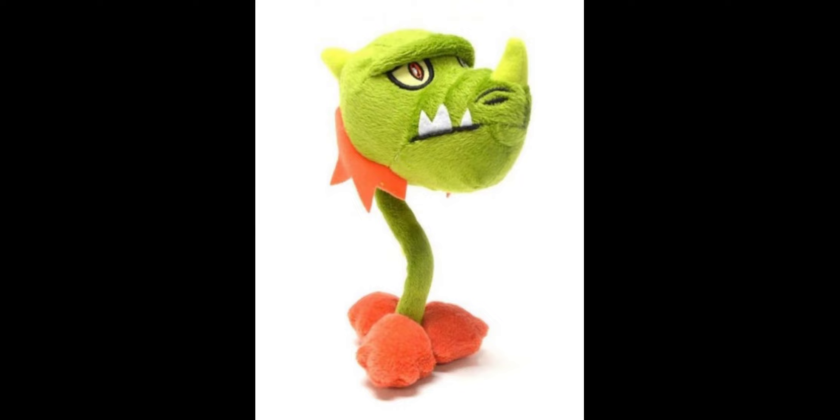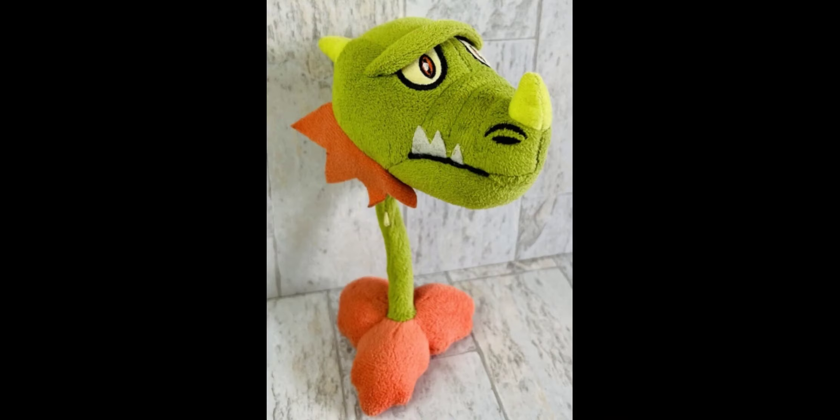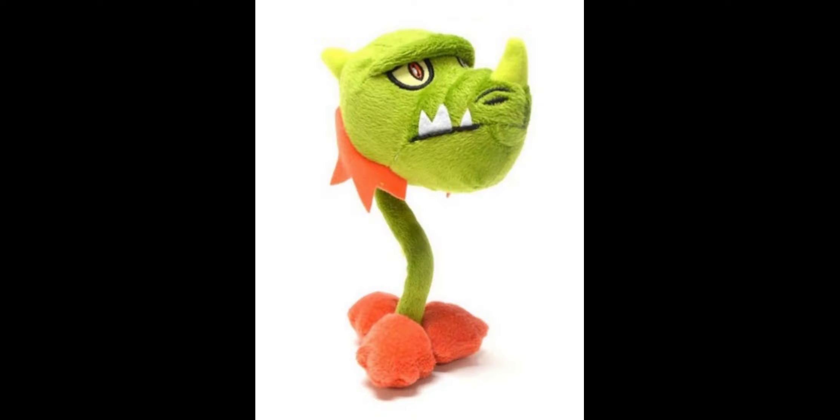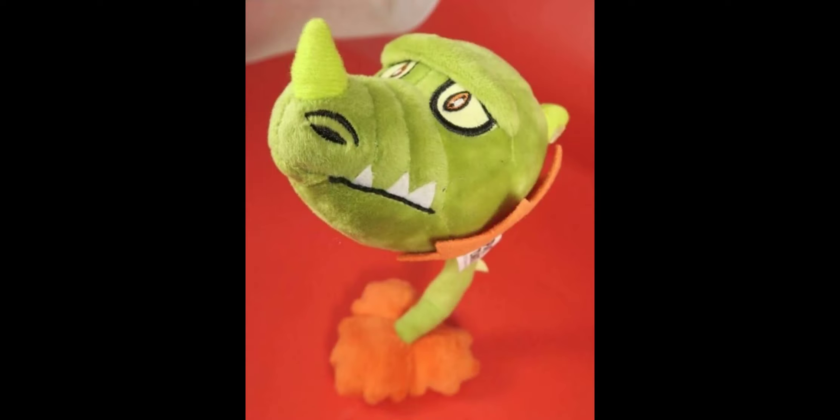Now let's move on to the next plush, which is the Snap Dragon. This plush has the exact same bendy neck as the Chomper, and once again the metal rod could get bent and damaged, so be careful with it. The leaf base has the same problem as the Chomper — it's way too small and it would have been better if they made it bigger. The head is actually really good except for the teeth and the fur on the sides of the head, which are made out of felt. All the embroidered details look great, and I like how they added extra plush material to give it more depth. This is by far one of the most detailed plushes in the whole set.